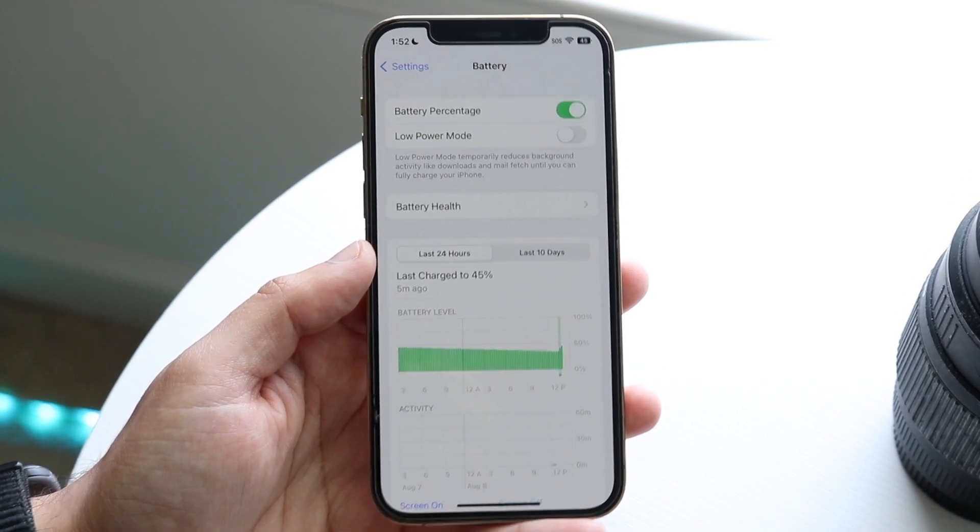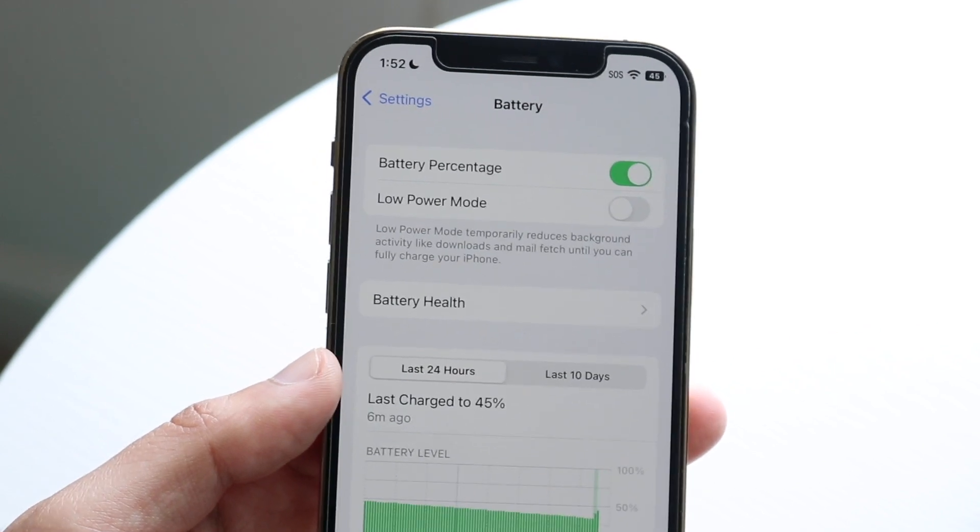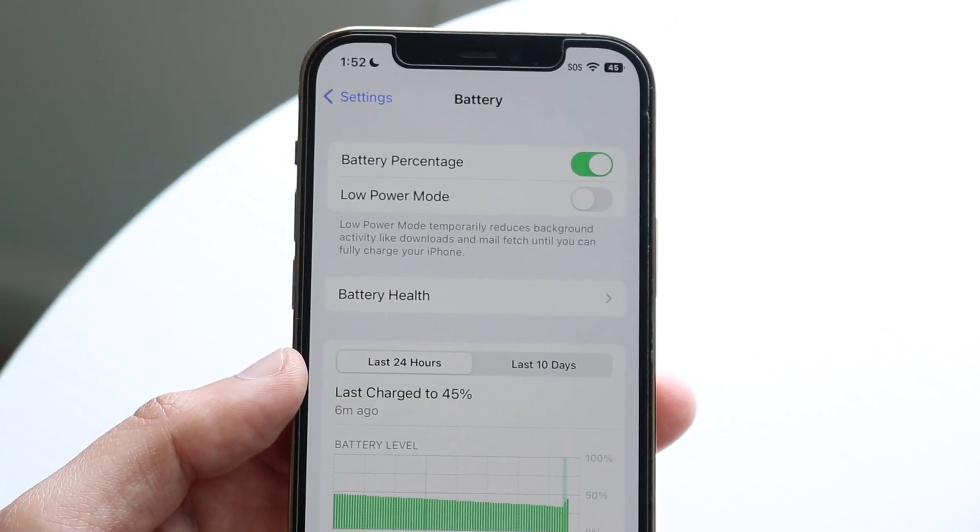If I zoom in, you'll basically see your battery percentage right there in the status bar. That's it. You can also swipe down and still see your battery percentage there.